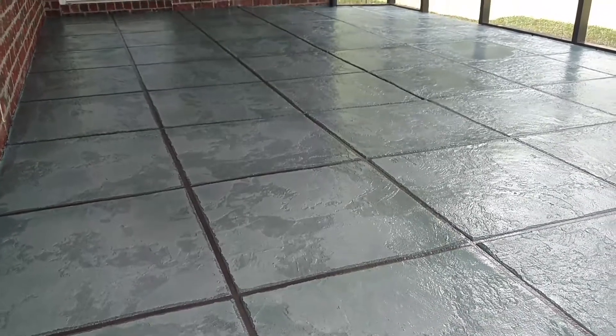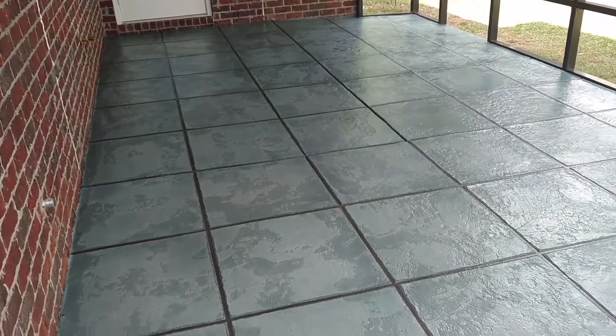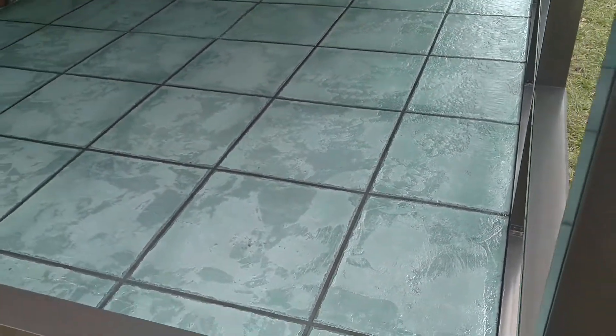This is Jeremy Bayless with Del Raley Designs. We just finished up a job for Dothan Awning. This got resurfaced. There was a joint that we had to cut because there were two existing slabs. Everything was resurfaced with EliteCrete products.